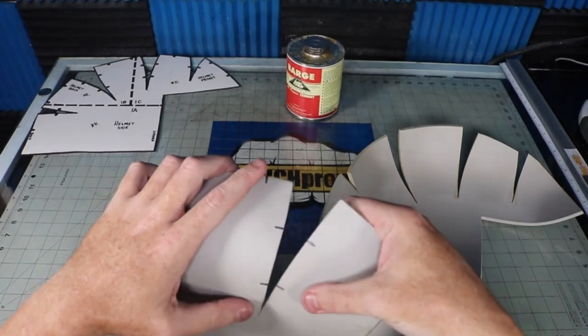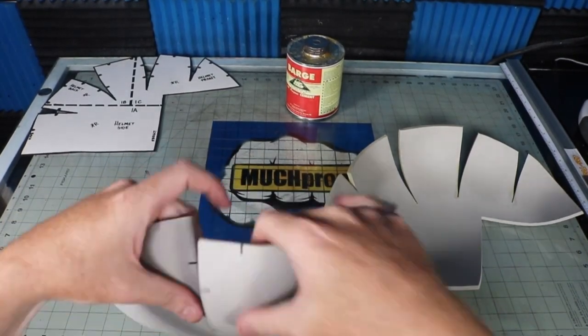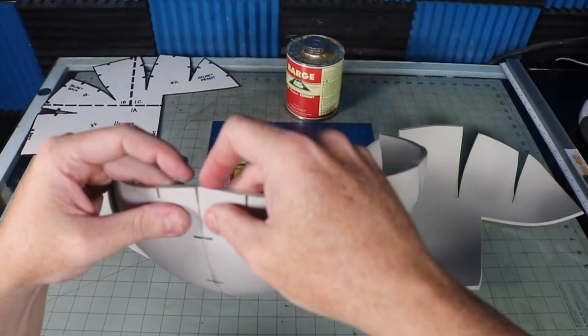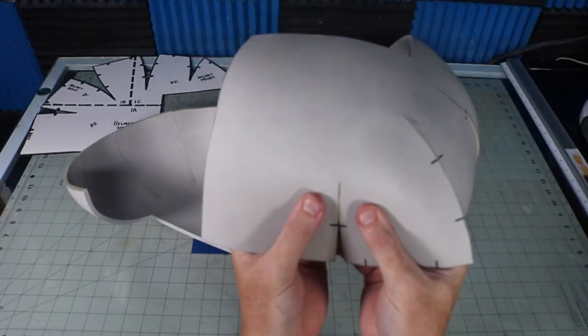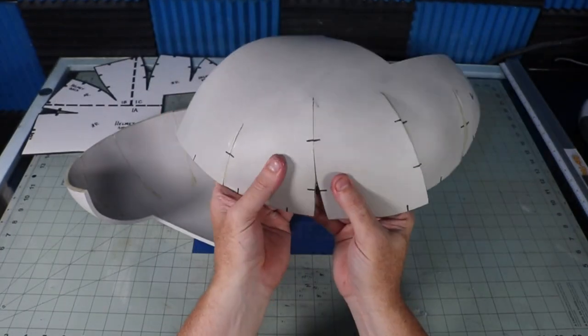I try to keep the caps as simple as I can, so basically you're doing the same assembly as we did with the skull. Contact cement at the edges, wait a few minutes, then start tacking it all together. I like to close up the darts first — those are the large V-cuts in the foam. Then I use registration marks to join the halves together.